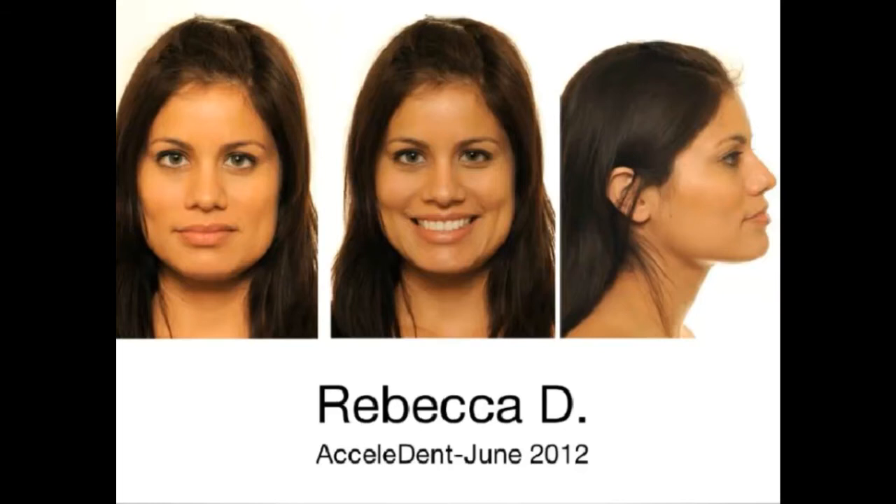Rebecca is a patient that came in — a beautiful woman with a type A personality. She wants to be done in two months of treatment. She doesn't want to use Invisalign but wants brackets and wires.